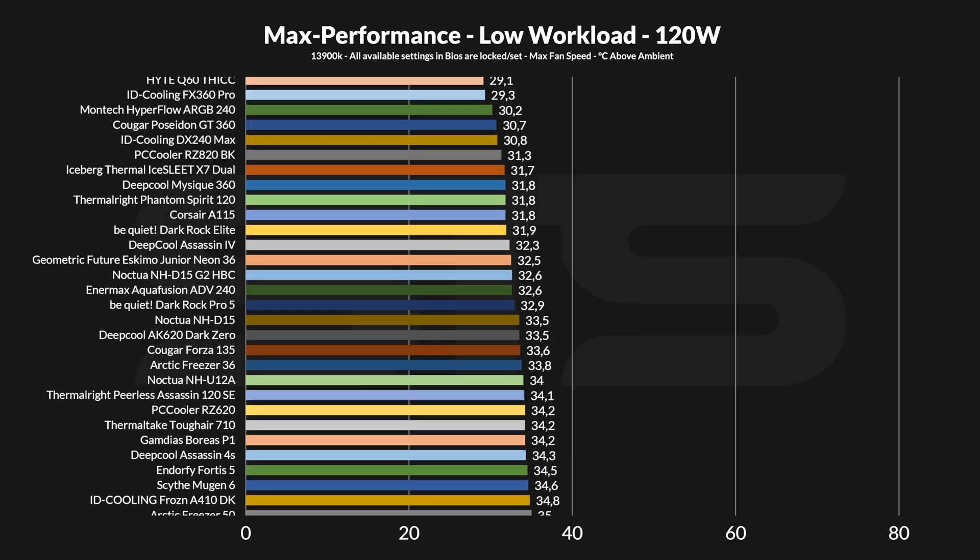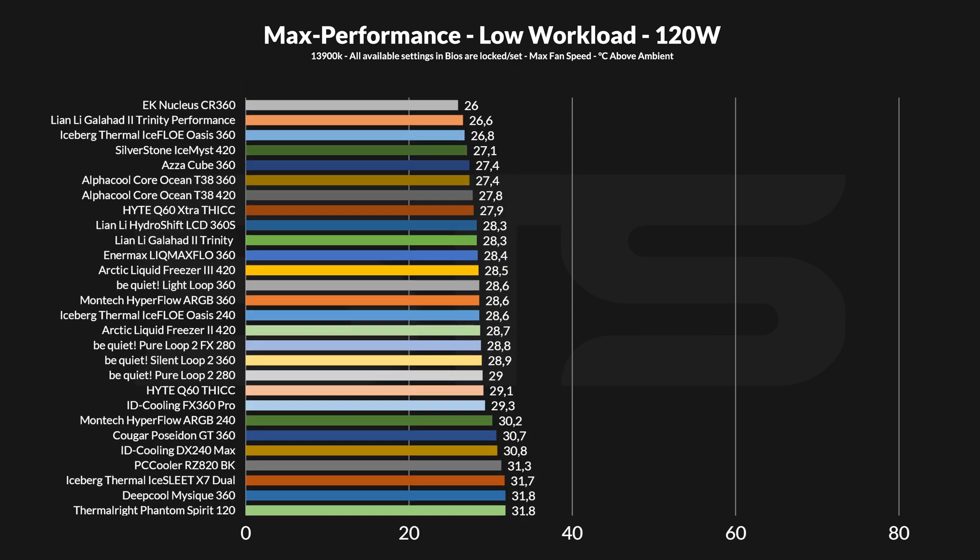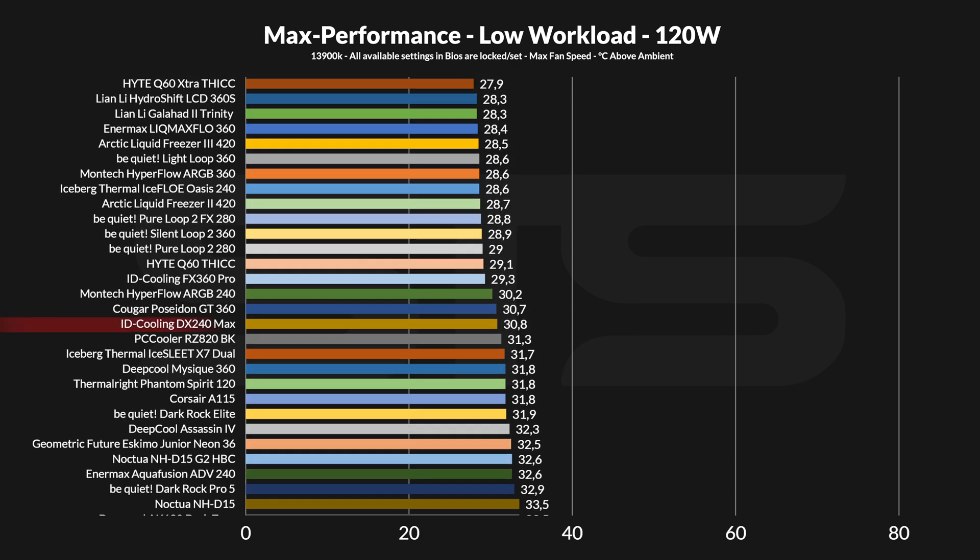Starting at a gaming-like 120W workload, the ID Cooling DX240 Max didn't do too shabby. At 30.8°C above ambient, it's up against some really thick or bigger AIOs, but overall 30.8°C isn't bad compared to lower-end alternatives like the NMX AquaFusion 240. On the flip side, there are some outliers in the other direction, like the Hyperflow from Montag or the Iceberg Thermal 240.